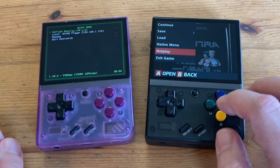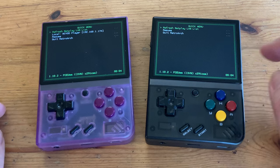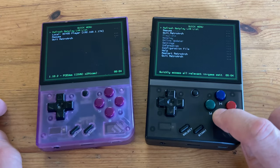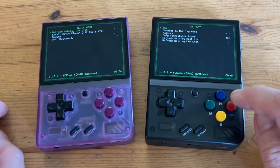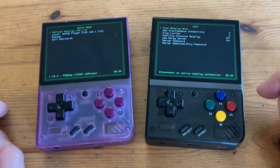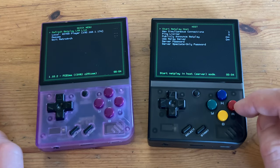This brings up the Netplay menu in RetroArch. The one on the right here is already set up to be Host, but we'll show you how to do that now. Press Back, go down to Netplay, and then go into Host. It's already running as Host so it says Stop here at the top. But if it's your first time in this menu, you'll have to start it like this.